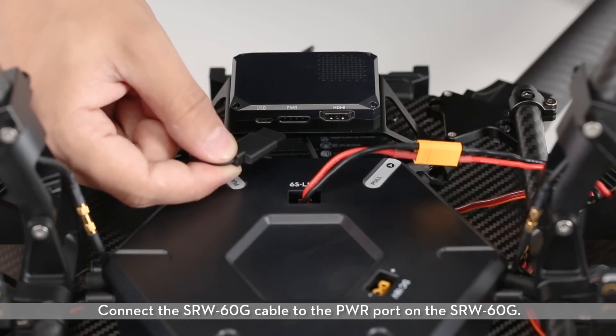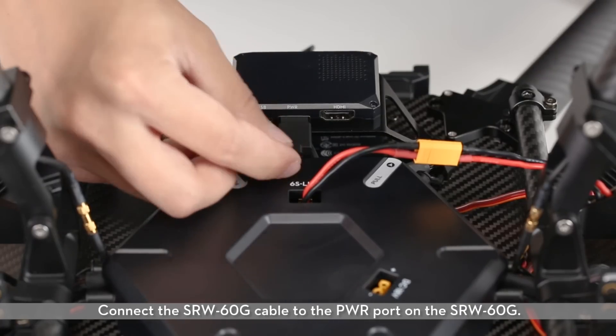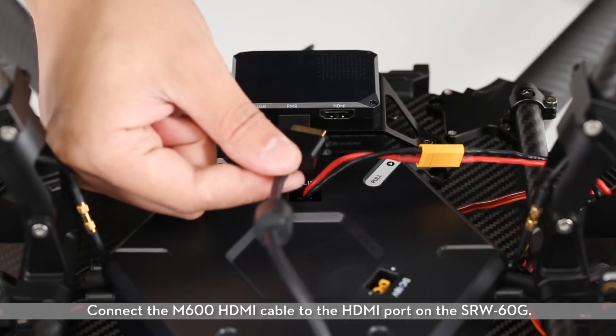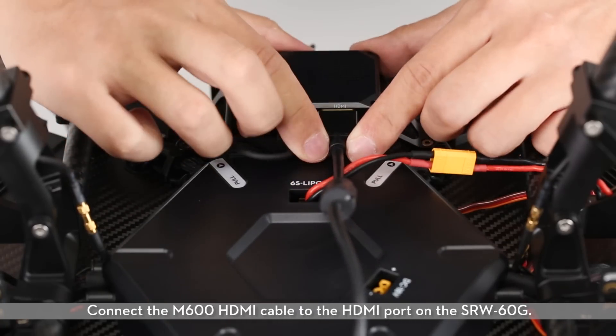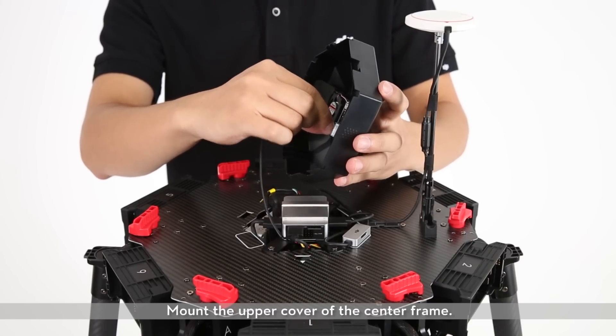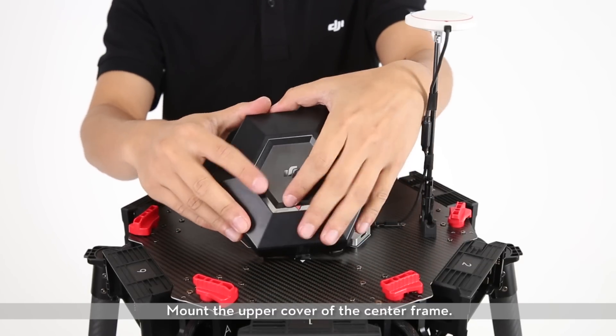Connect the SRW-60G cable to the PWR port on the SRW-60G. Connect the M600 HDMI cable to the HDMI port on the SRW-60G. Connect the fan cable and mount the upper cover of the center frame.